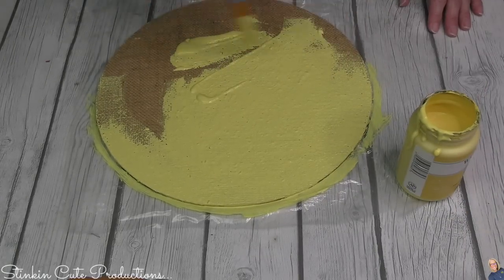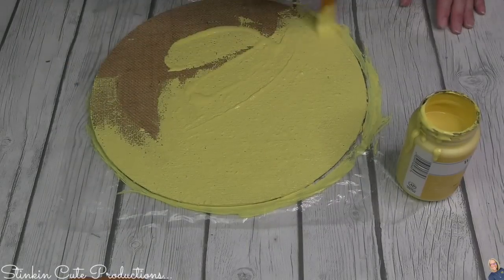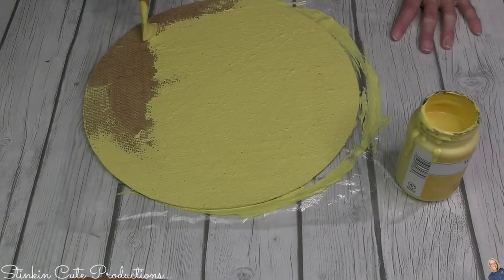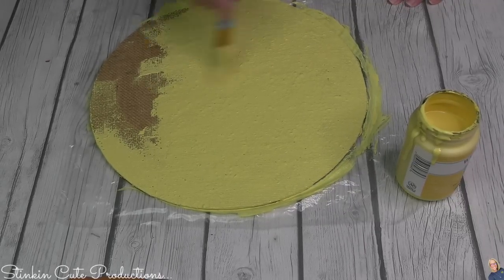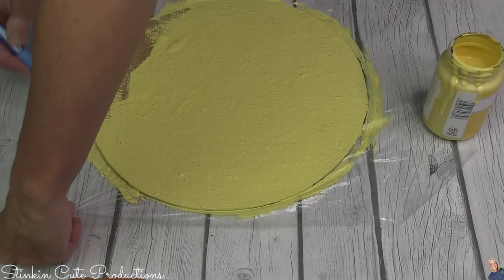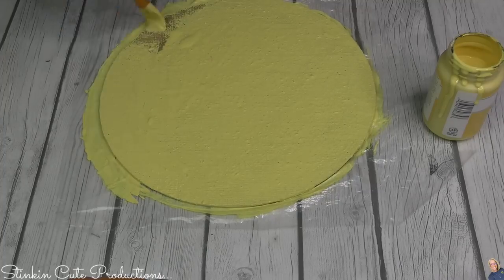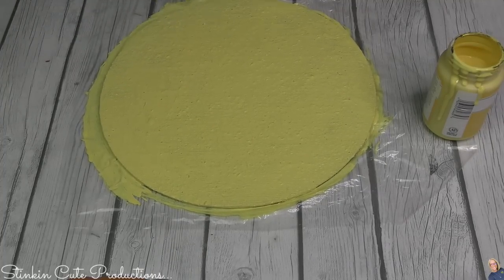Why am I painting this burlap when I could have just painted the plaque yellow? Because I am a firm believer that adding texture to a DIY makes a huge difference. I feel like texture fine-tunes a DIY and takes it to another level, which is why I like to do it. If you don't want to add texture, you can skip the burlap and just go straight to painting your plaque with Maze.